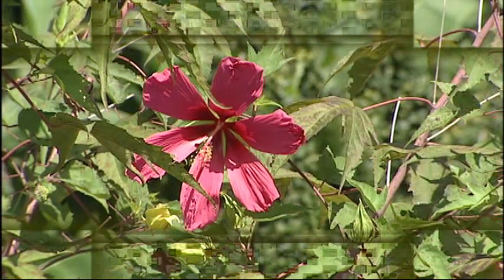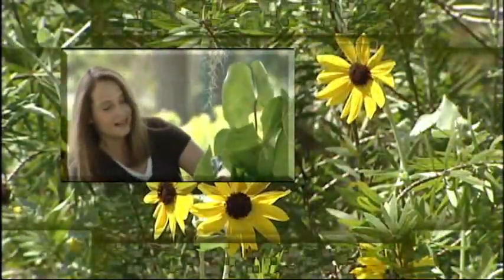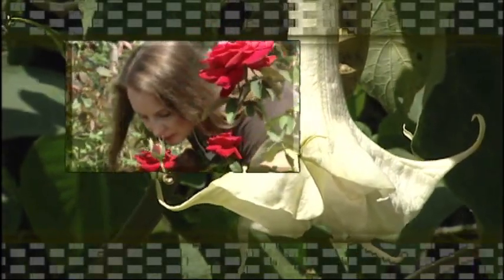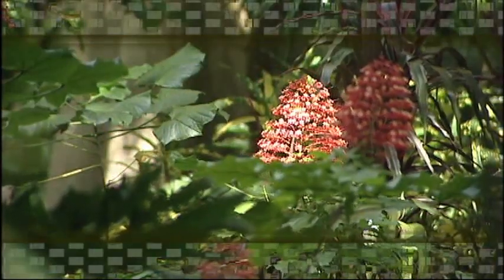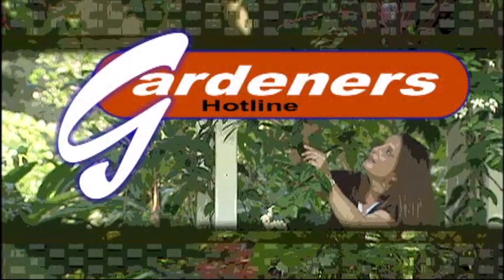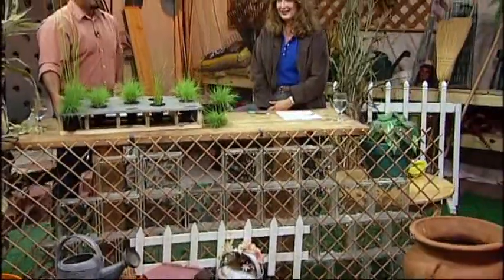Let's learn about bee mats next on Gardener's Hotline. Welcome to Gardener's Hotline. I'm your host Karen Stauderman, a University of Florida horticulture extension agent.